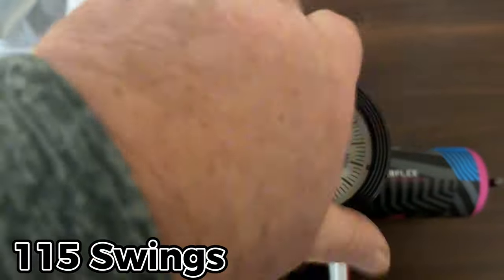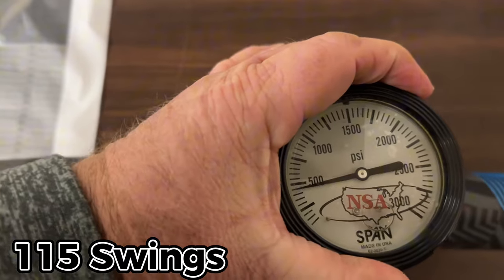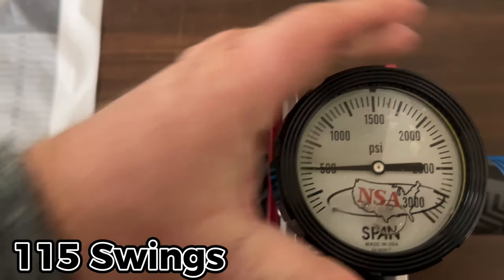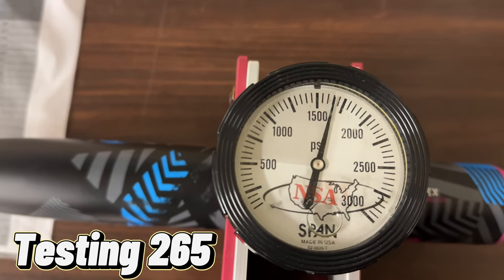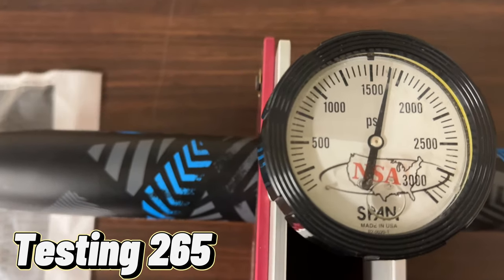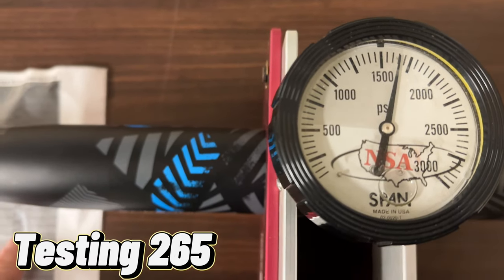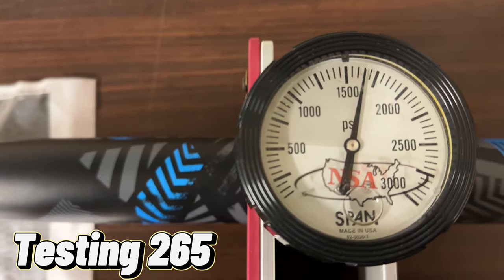We're going to do the final testing on the balanced Axe Inferno. Let's see what we got here — that is 1650. 1650 is 265, yep, 265 guys.